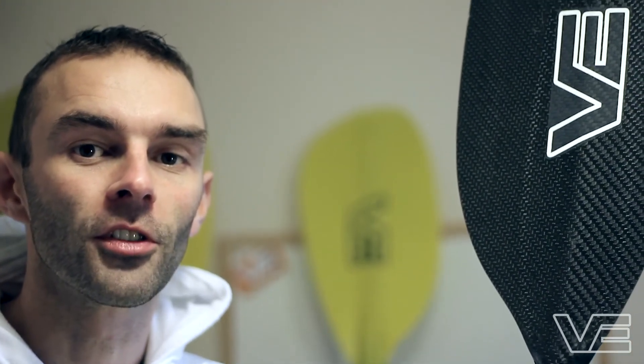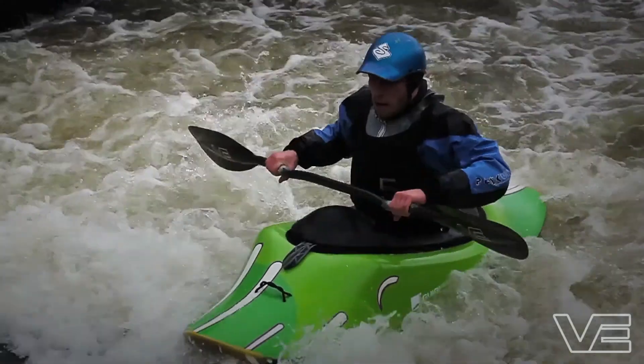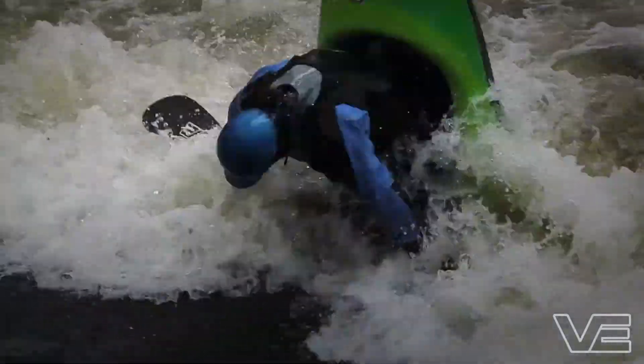Here at VE Paddles, we offer a full bespoke service. Each paddle is made to order, including your specific length and angle requirements, left or right handed. We are really happy with the quality of our paddles — we use top carbon fibre and top impregnated resin systems. They are good quality blades and they are consistent. The best thing about these paddles is watching people use them, watching them smile and enjoy themselves.